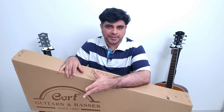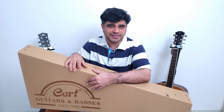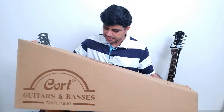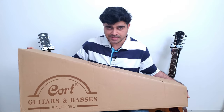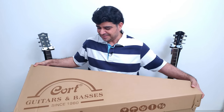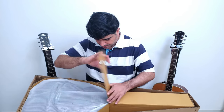Before that, make sure you click that subscribe button and ring that bell to stay up to date with all our latest videos. Okay, so first up we've got a Cort — I'm not liable enough — let's open it up and see what's inside. Oh, that was a big one, nicely packed!